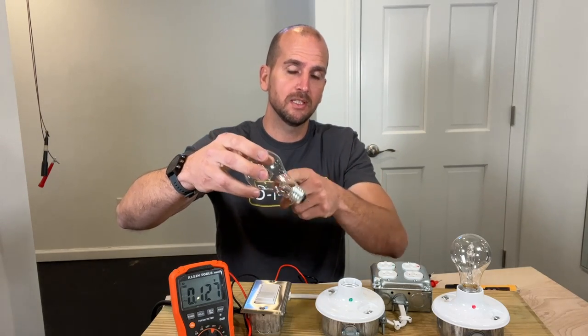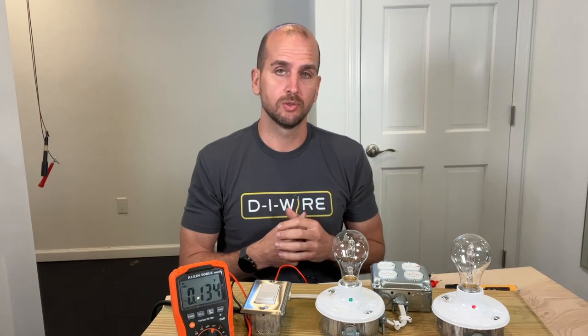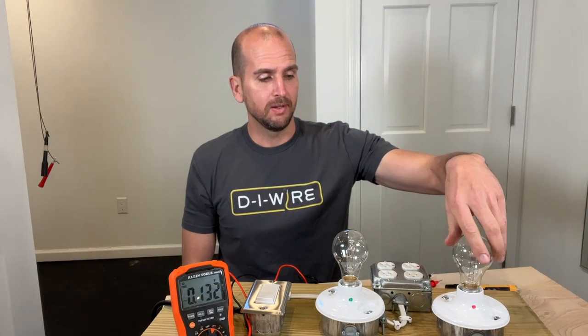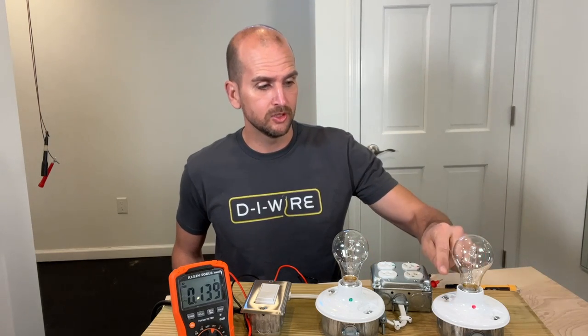That's a lot of surface area that you can easily touch and basically create the return to source. With electricity, the hot side always wants to return to source. In this scenario, I'm not giving it a neutral — that's why it's not on. If I give it that neutral, the hot side is returning to source and it's powering the light bulb. But now I still have a hot side on the threads — if I touch that, I can create a grounding path or return to source, and that's where you get shocked. Usually it's just a small shock, not a big deal, but it's going to surprise you and possibly scare you — not something you want to chance.